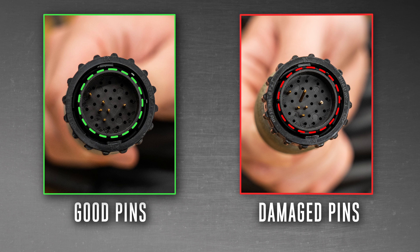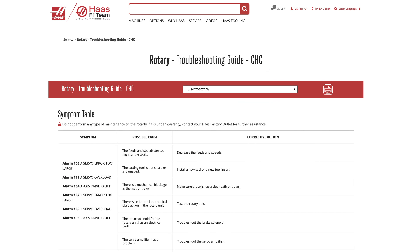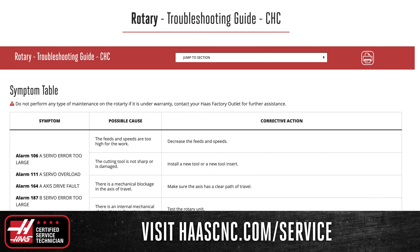Next, check that the pins are not broken or bent. If the cable connection is good, the problem could lie elsewhere along the cable or with the connection in the control panel. For help troubleshooting these issues, find the rotary troubleshooting guide online at HaasCNC.com/service or talk to a Haas service representative.